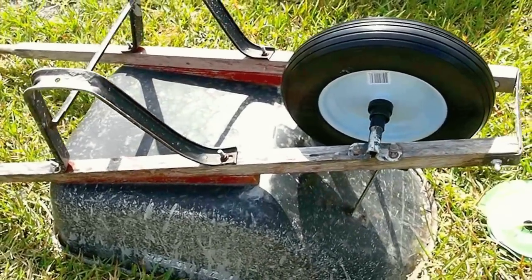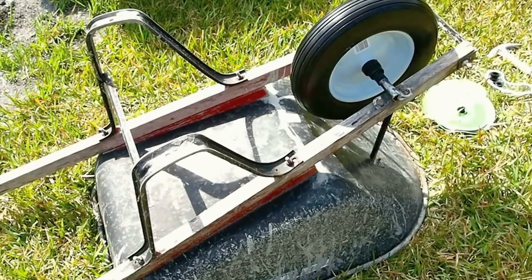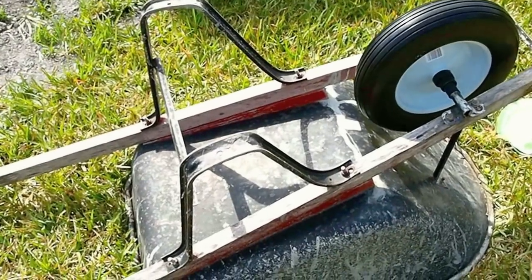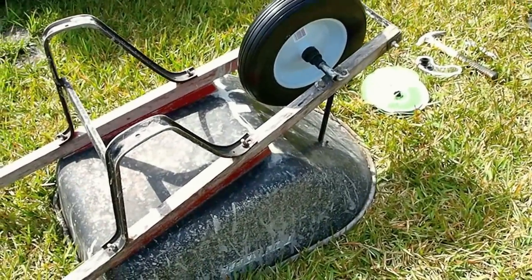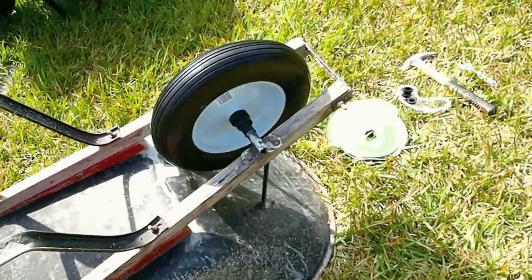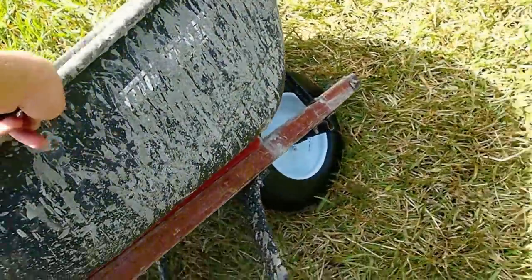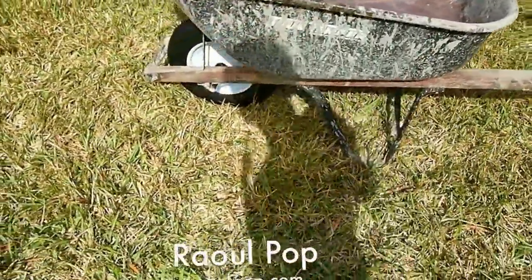And I didn't throw away the wheelbarrow, which to me is wonderful. I didn't generate waste. This may be an old, beat-up wheelbarrow, but it still works fine - so why throw it away? The point is to service the things that you have, to be economical, and that way you don't waste money, you don't waste resources, and you don't generate needless waste. Now I can use this wheelbarrow again - it's been a trusty little thing. I've used it for pouring concrete and everything, and it's still good. There we go - breathe fresh new life into an old wheelbarrow.